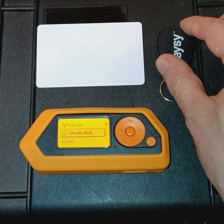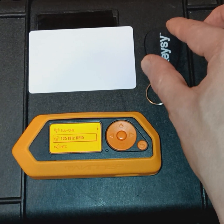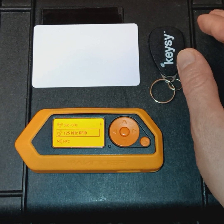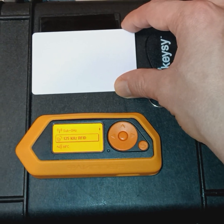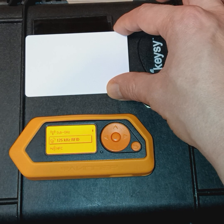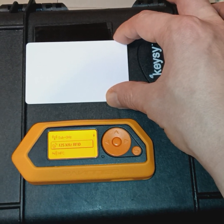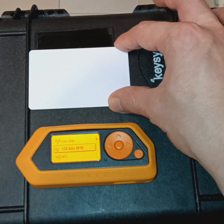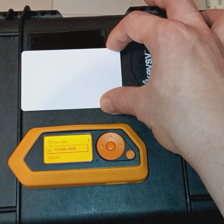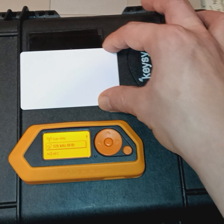Anytime Fitness utilizes low-frequency tags in their physical access control systems. And if you've worked for the government as an employee or a contractor, you're familiar with PACs, or physical access control systems, and the common access card and PIV — the common access card being an NFC tag used for physical access control, and the PIV being reserved for the access of computer systems.